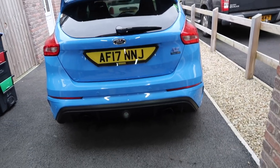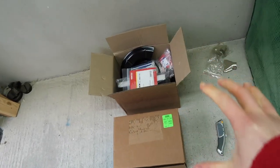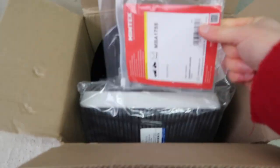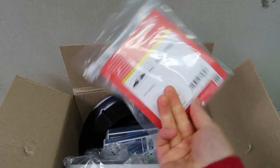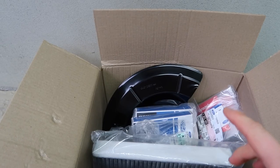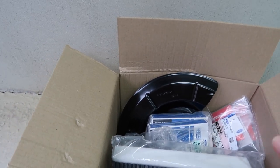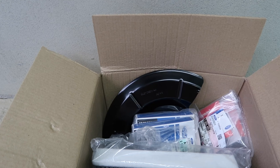Beyond just the normal discs and pads, I have been gathering up several bits, some of which I have right here. I've got bits from Mintex and some Brembo bits and various other parts. But one thing that I want to replace that really needs to be addressed is the dust shields on the rear specifically.